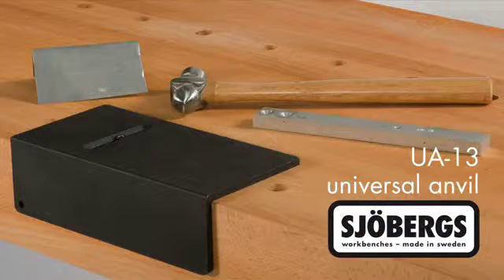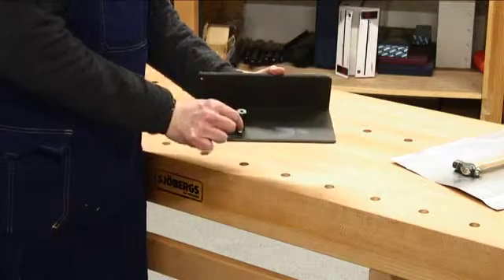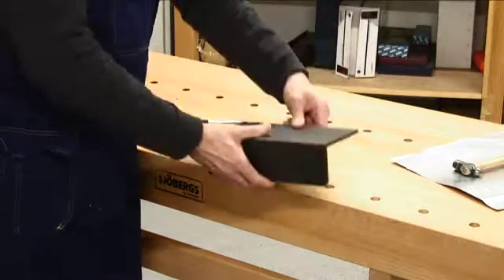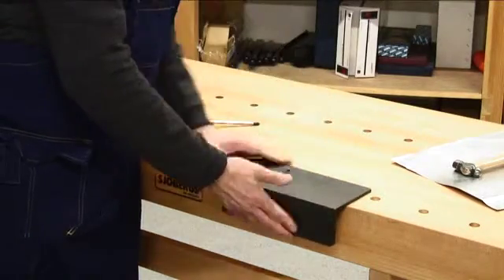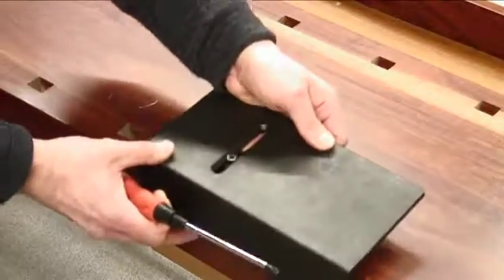The Joberg's Universal Anvil UA13 adds a metalworking capability to any workbench. There is an adjustable locating lug that drops into any dog hole with a diameter greater than 18mm or three quarters of an inch. It also works in square dog holes.